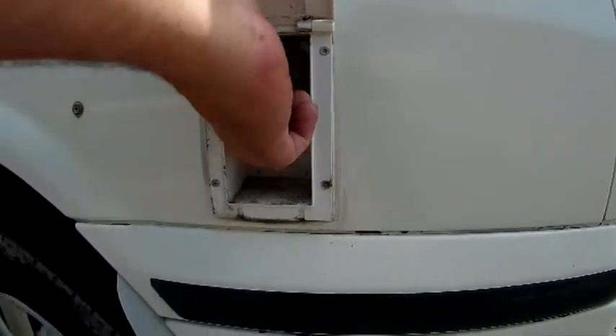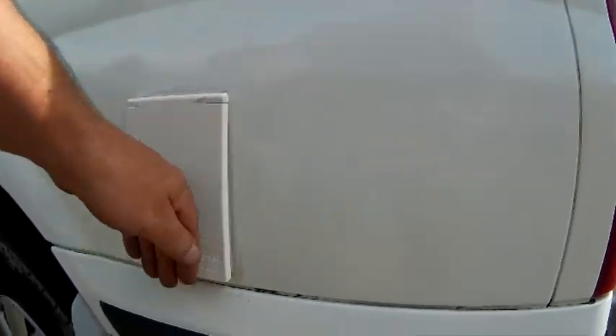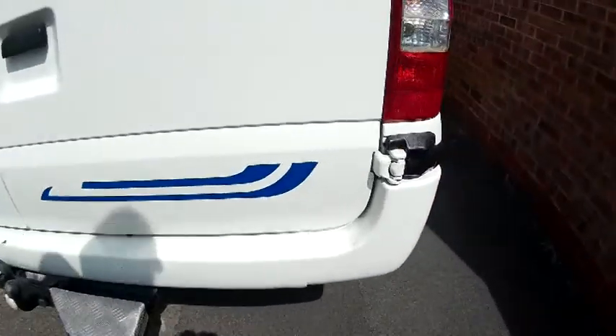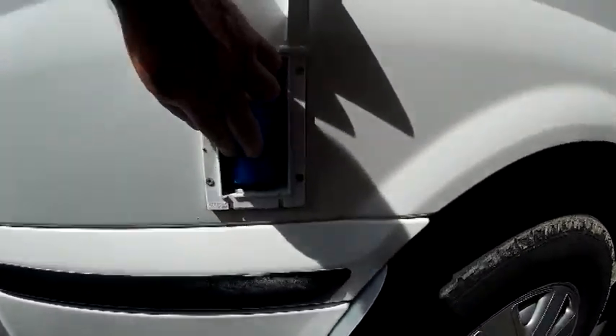240 volt for in the awning. You see that? Handy little step. There's your 250 volts in.